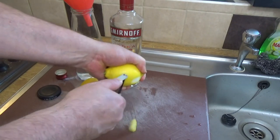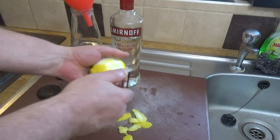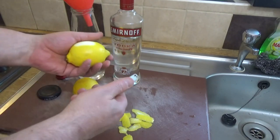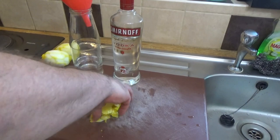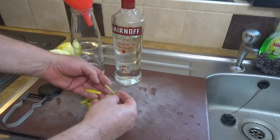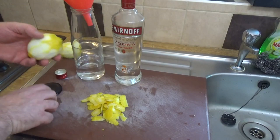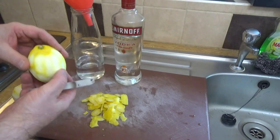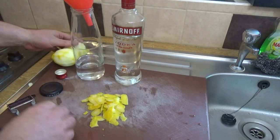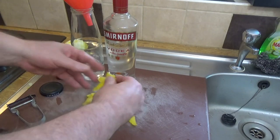Then we need a peeler to take just the outer peel - you don't want to get too much of the white pith. I'll get on and finish peeling them. So we've ended up with just the oily peel of the two lemons, and the lemons are more or less completely peeled. You don't want too much of the white at all because that will give the limoncello a very bitter flavor.